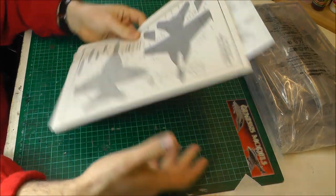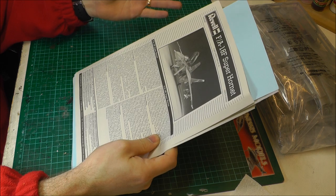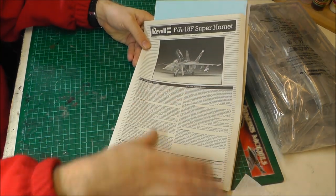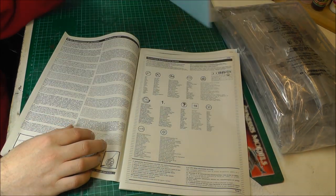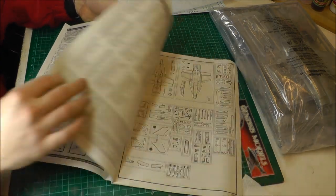Let's have a look at the instructions and whatnot. I've built this kit twice before, so I know a bit about it. Nice bit of description, as Revell usually does. We've got a nice big deco sheet there, but we'll come back to that in a sec.